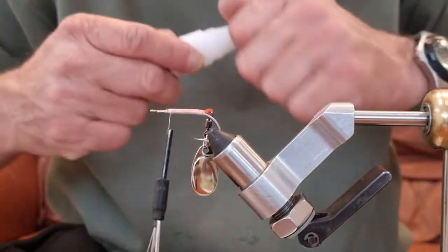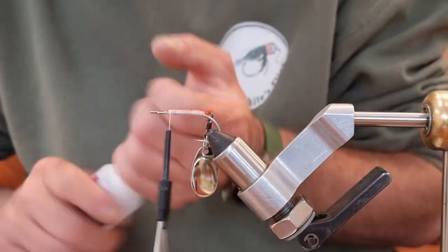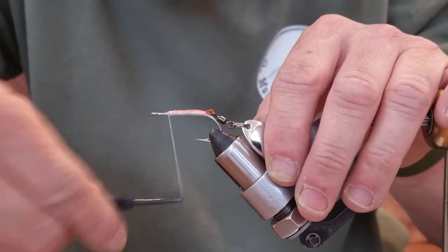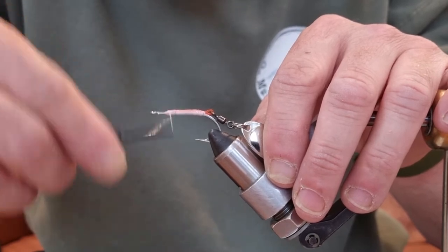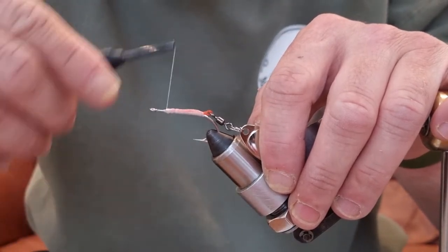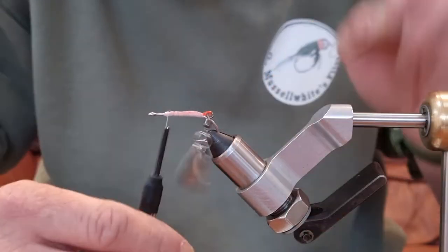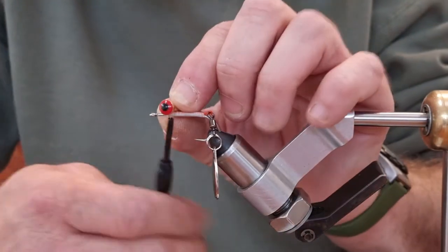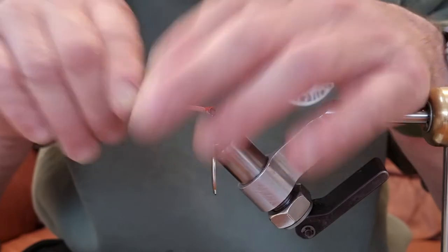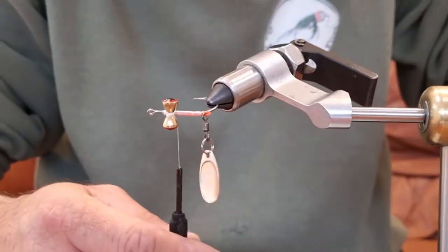I always glue it, but it's not essential. Now we're going to put the eyes on. I'm going to make a little bump just here of thread, because this portion where you've got the bare shank is pretty much where all the tying is going to go on. The bump will give something for the dumbbell eyes to nestle against. I'm going to tie these on the top like we would a clouser minnow.